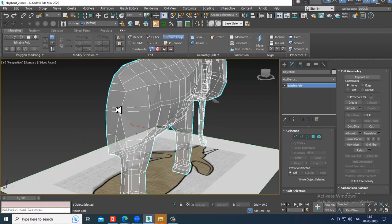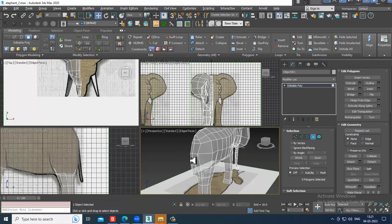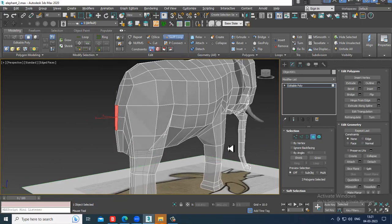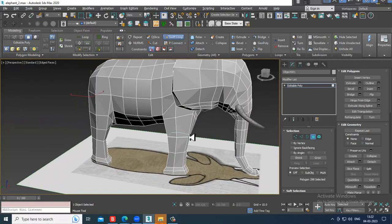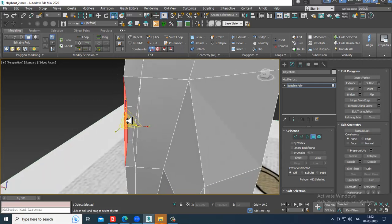For the tail, I'll put one loop here. Select the polygon. We can also add another loop in this way — add loops as required. Then insert it, slightly scale it, select these polygons, and delete them right away.